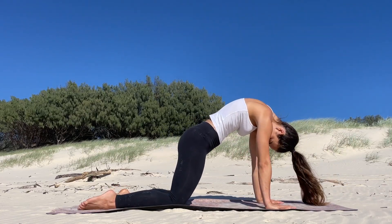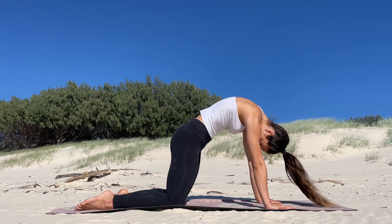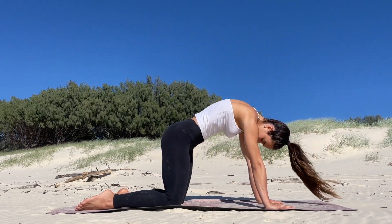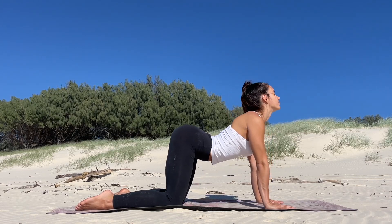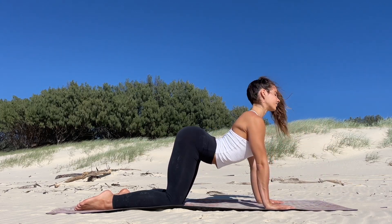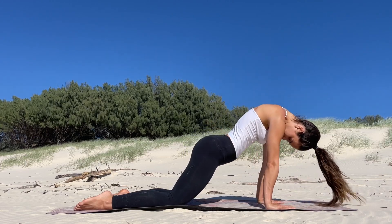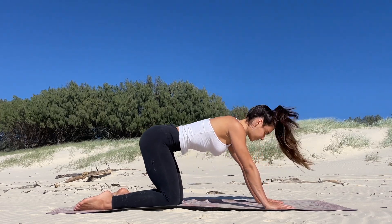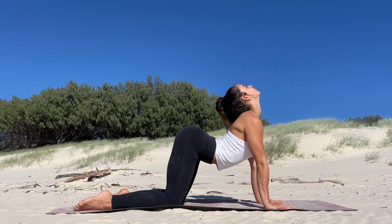Now the next stretch is a spinal wave, slash cat cow pose. You're going to want to jump onto your hands and knees — inhale, looking up towards the sky, arching your back, and as you exhale, looking towards the floor, drawing in the navel and rounding the spine. I like to have a bit of fun in this position, just melting around, getting really fluid, and feeling how my spine feels with every movement. It doesn't have to be copied exactly the way that I do it.